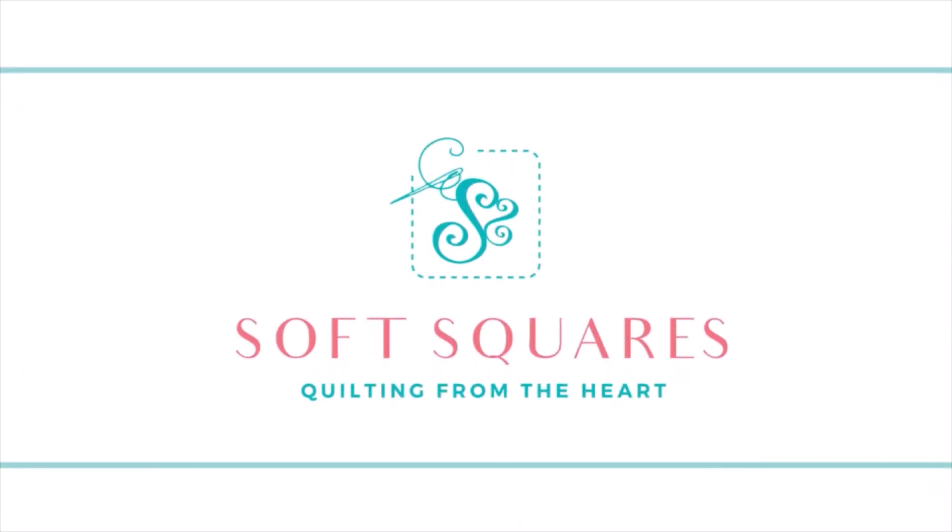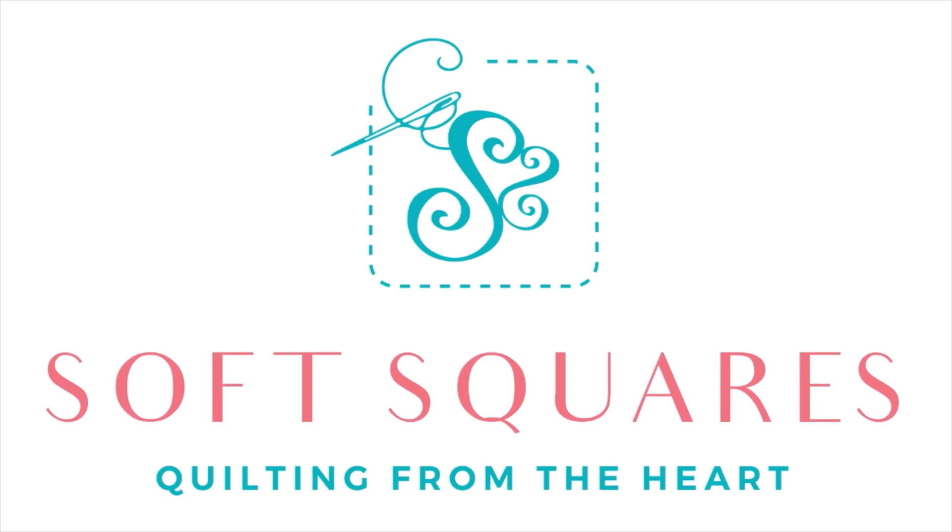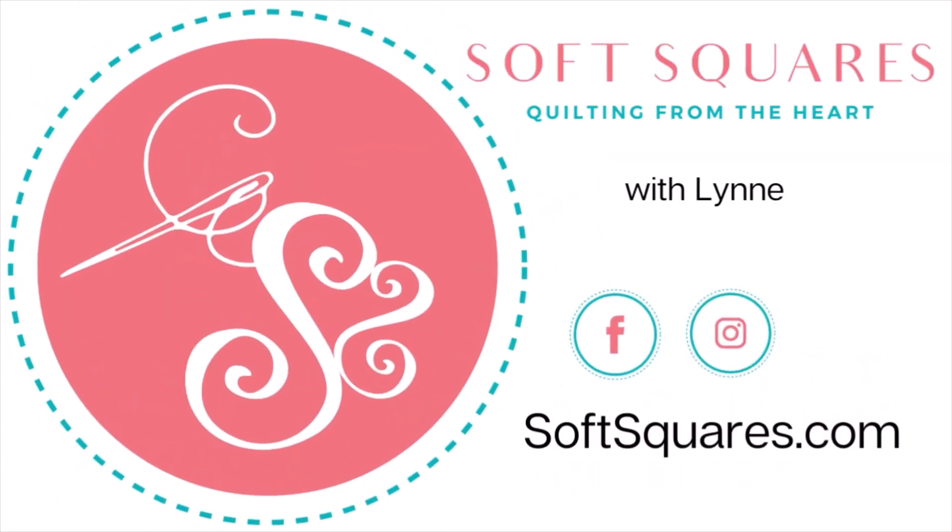Hi, it's Linda with Soft Squares. It is the Saturday Stitch-uation. Let's talk about the projects I'm working on. I'm standing in front of my design wall with all kinds of things up here on it, so we're just going to touch base on it. I want to give you an update on what I'm working on, plus talk about all the things that are here in front of me.